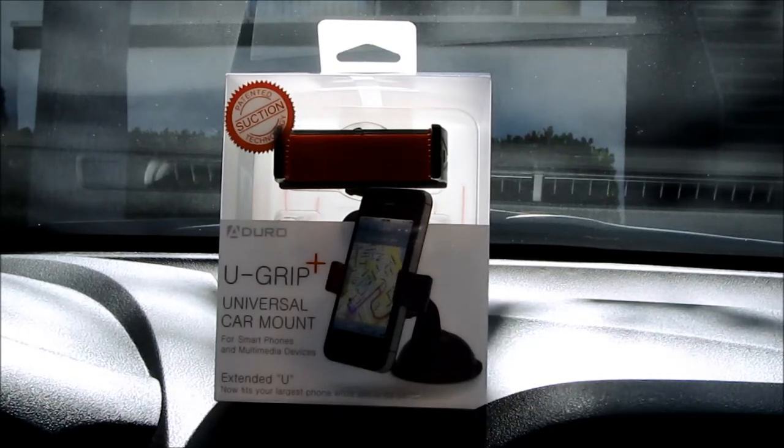Hey guys, here's a quick unboxing and review of the U-Grid Plus Universal Car Mount. I picked this up a few days ago for about $10 or so.